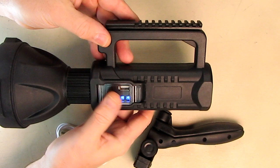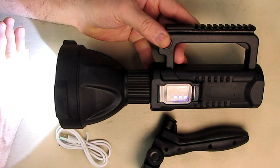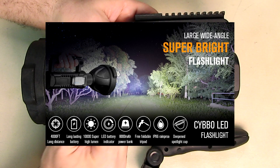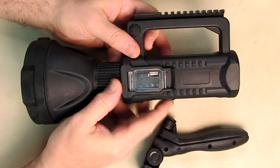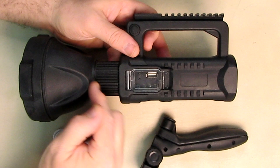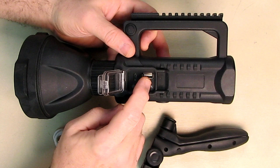The tactical feel is really nice. Here's the switch: the first press gives you the highest setting, second is medium, then low, then pulsing for emergency mode, then off. These end caps — don't unscrew them, that's where the seals are. It's rated IPX6, meaning it can handle jet sprays at any angle without intrusion. Here is the charging port.